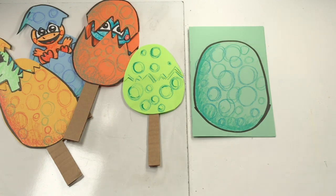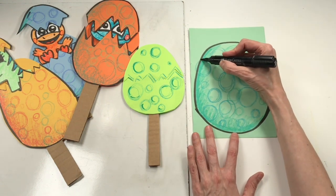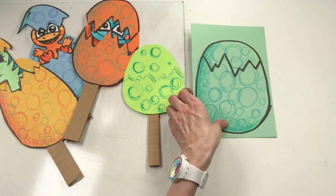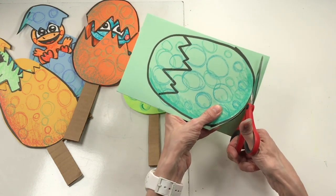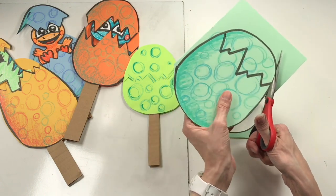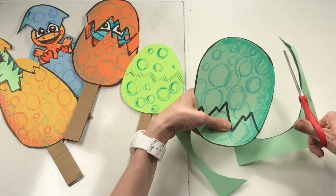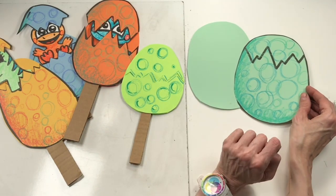Next up, let's crack our egg. When you crack your egg, you might want to do it somewhere through the middle or near the top. When I crack my egg, I use an uneven zigzag line. Think about how something might look if it were actually cracked — it wouldn't be a perfect zigzag line, it would be uneven. Keep both pieces of paper together as you cut. Notice how my left hand is doing all the work by rotating the paper for me. I'm cutting through both pieces of paper because my paper is folded. Now that I've got my egg cut out, you should have the front of your egg and the back of your egg.